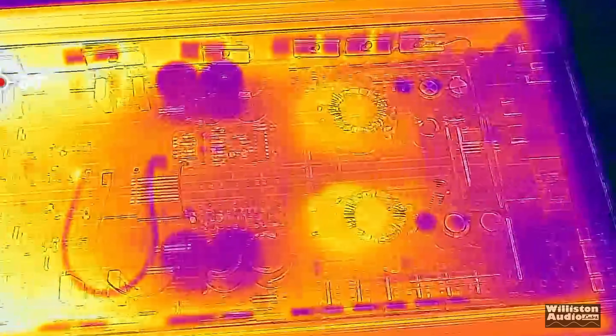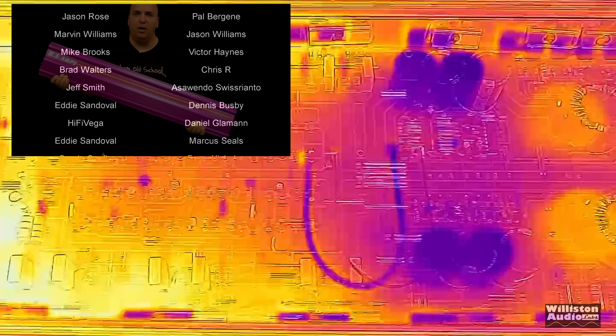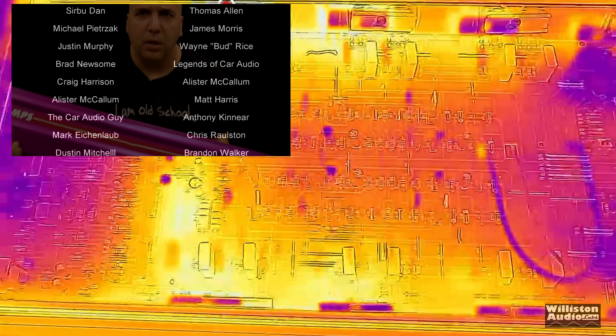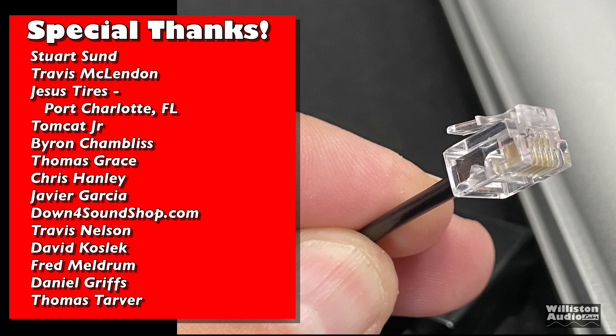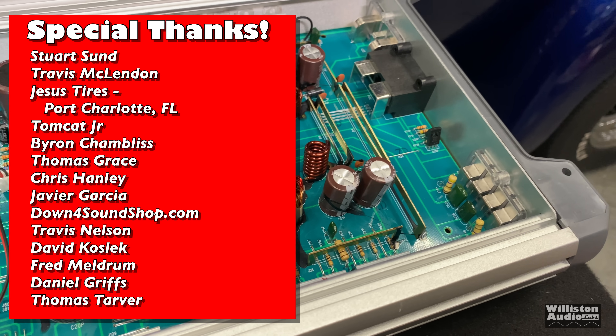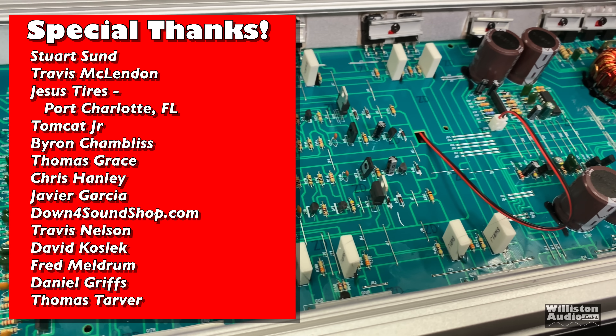So there you have it — the test of the Sound Extreme ST 2500.2 from Amazon for $120, and it performed about as well as we expected. We just wanted to show you what to expect when you buy an amp like this: you are not getting 5,000 watts. Till next time!